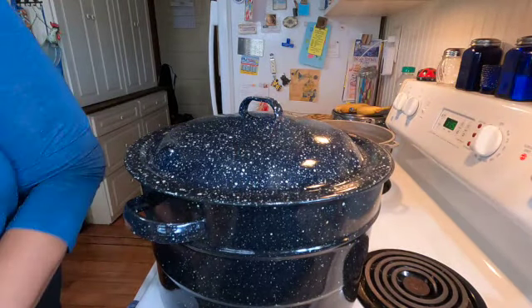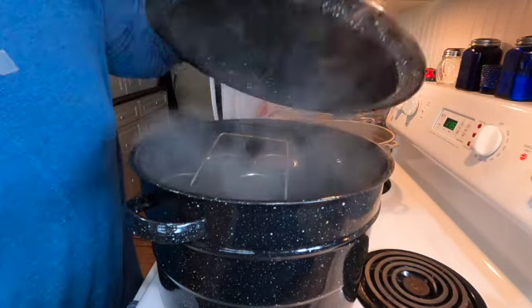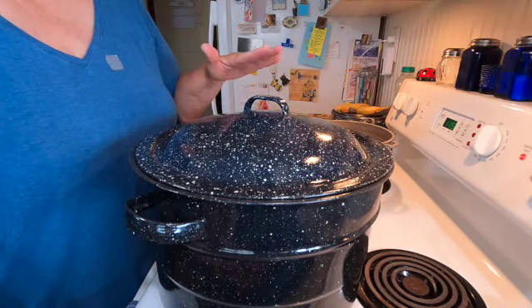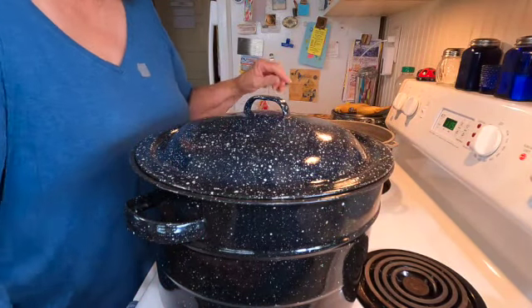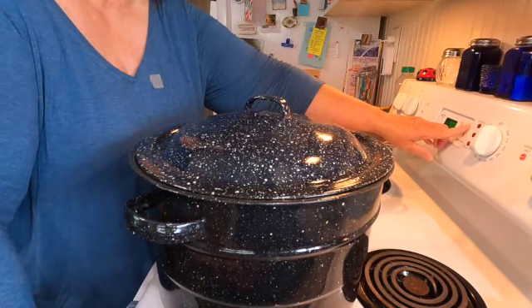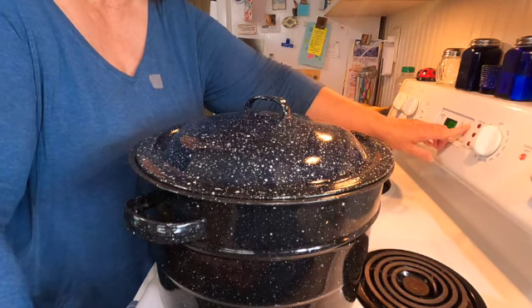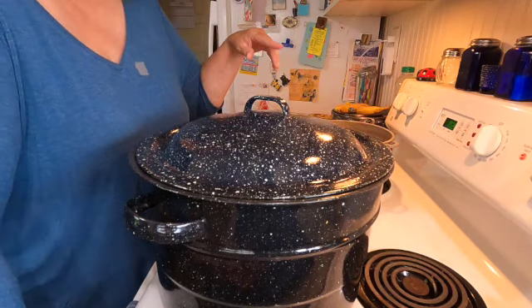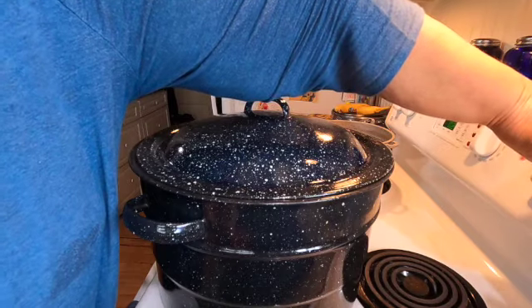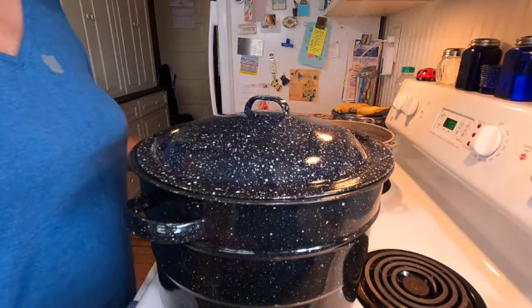Let's check the pot — sounds like it might be boiling. Yeah, looks like we are there, so I am going to set the timer for 25 minutes because I have pints. I think I'm going to turn my heat down just a little bit, and then we'll see what it looks like in 25 minutes.